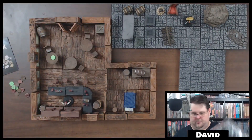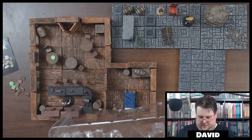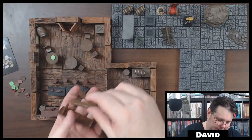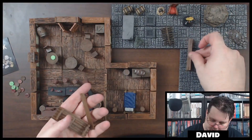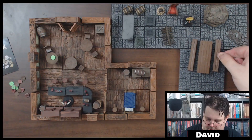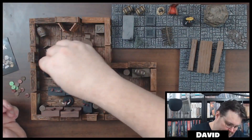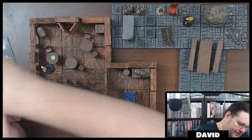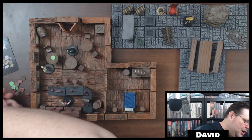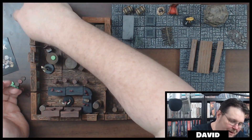That's everything in this set — I'll throw the packaging aside. Look at that — there's a table and a bench, which is pretty good. You could put that in a tavern, and then with all of this you can put other patrons around the tables. Then your murder-hobo party can walk right in, bust open the door, and say 'Get me an ale, bartender!'